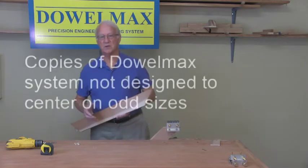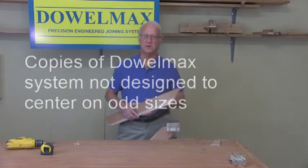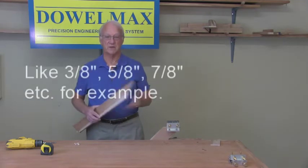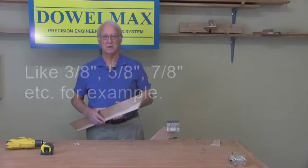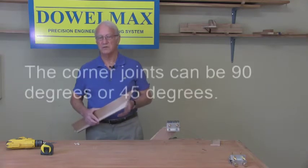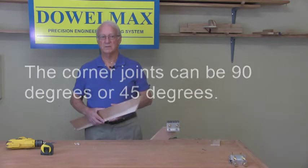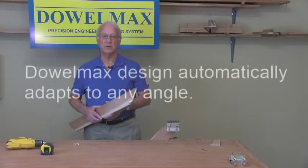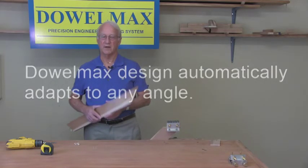Please note that copies of the Dalmax system are not designed to centre on odd sizes like three-eighths, five-eighths, seven-eighths, etc. The corner joints can be 90 degrees or 45 degrees. I've decided the 45 will be better for this design, and note that the Dalmax design automatically adapts to any angle.